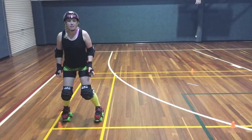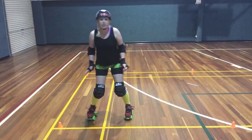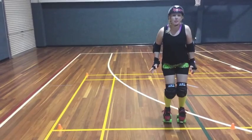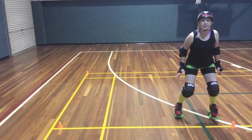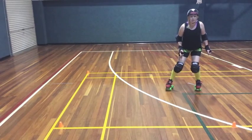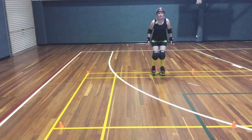So you want to be in derby stance and we're just going to start stepping to the side. Just take little steps to begin with because you're going to be a bit shaky. Little steps. Keep your derby stance. Sticky skating backwards. You can use your toe stops to stop. Stepping to the right.